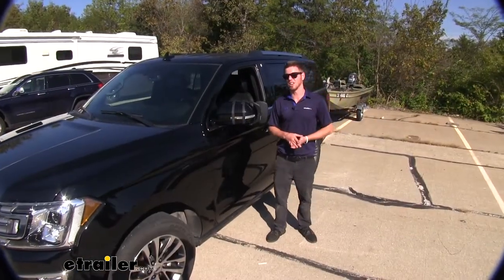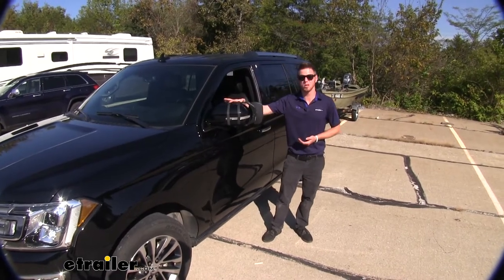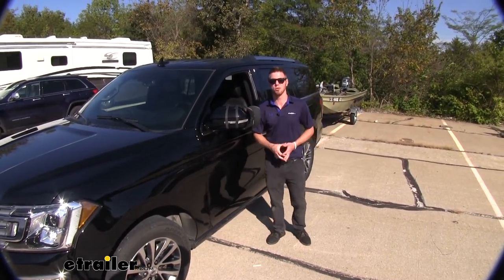Well everyone, thanks for tuning in and taking a look at the SEPA Universal Towing Mirror on our 2018 Ford Expedition.